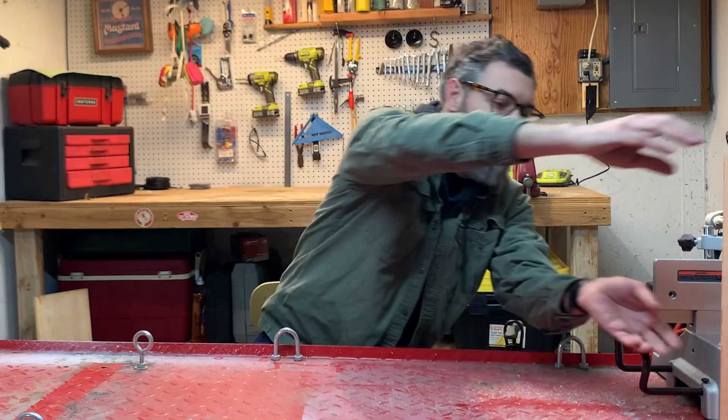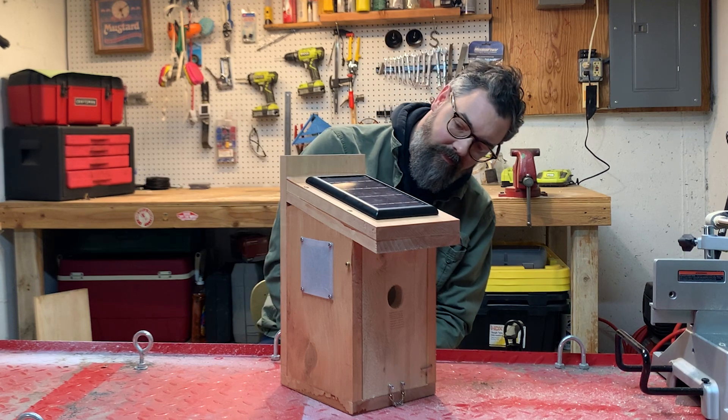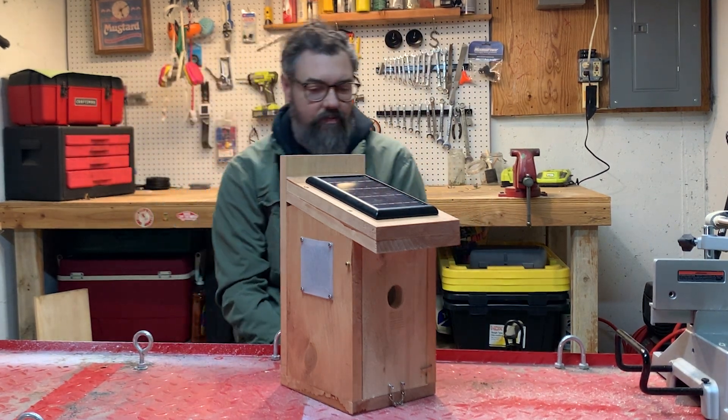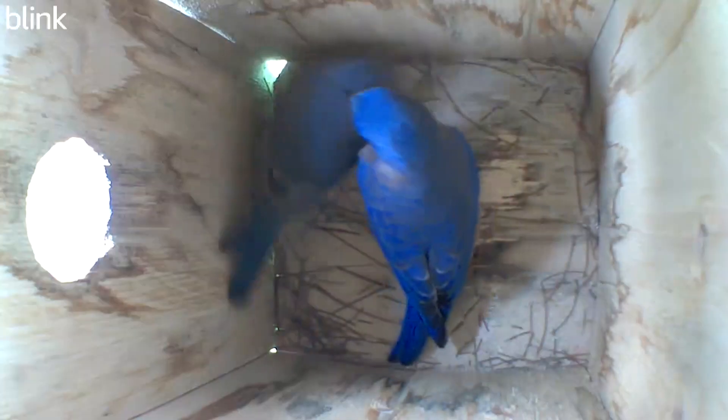Hello everyone, welcome to the shop. Thanks for being here, I appreciate it. We build birdhouses equipped with solar powered cameras, and more importantly than that, we're sharing a lot of footage of what actually goes on inside the nest boxes themselves. So if that's your thing, you're in the right spot.